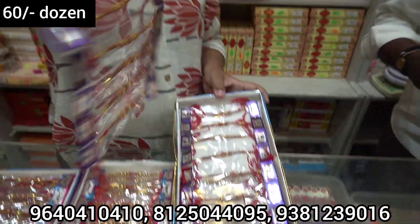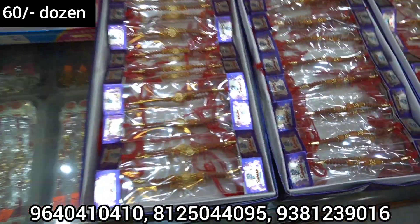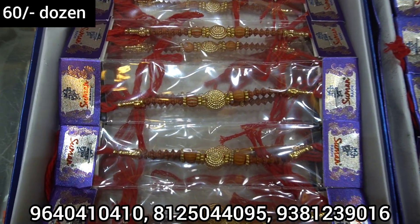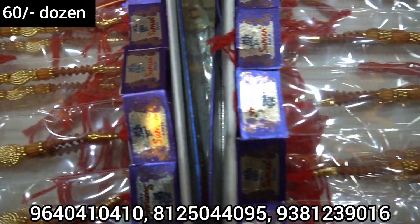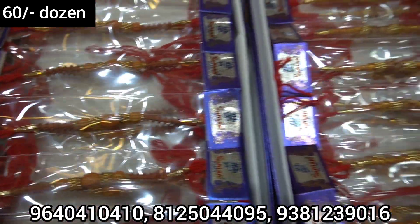If you sell it, you can sell it. 60 rupees is a dozen, so two dozen in a box. If you sell it, you can choose a dozen.